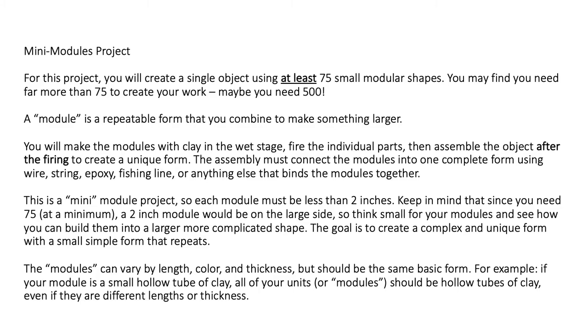This is a mini-module project, so remember all the parts need to be less than two inches — for a lot of you, they might even be less than one inch. Since you need 75 at a minimum, a two-inch module would actually be quite on the large side. Think small, because even if the modules are small, the piece could actually be fairly good size. The complexity of the form will come from the repetition of the module over and over.